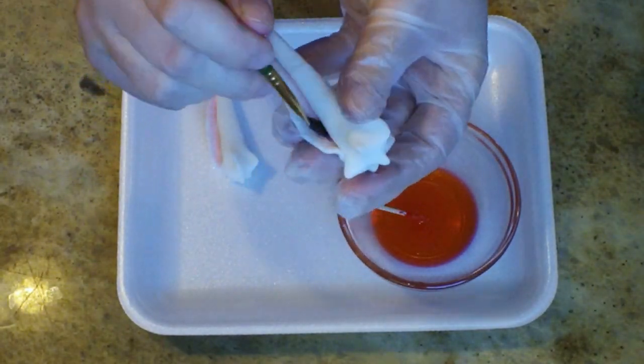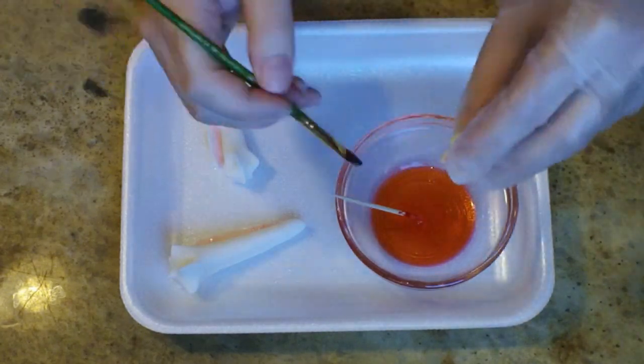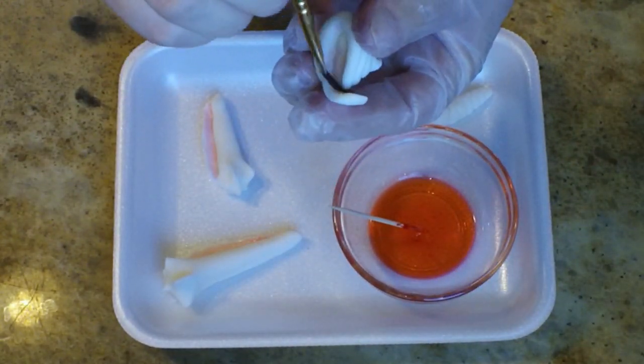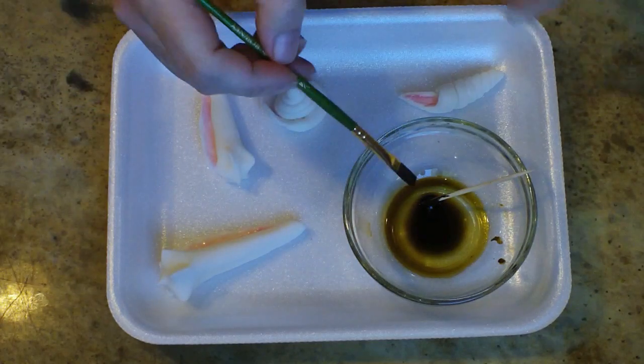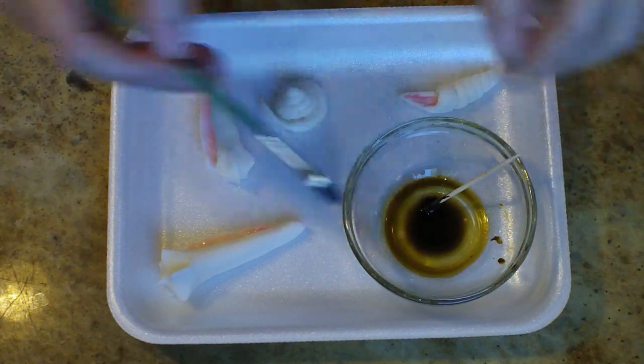I have a pile of real shells in front of me so I'm looking at them and trying to get mine to look as real as possible. Put your little paintbrush inside of the shells where the creature lives — that's where the pink is going to go. Let that dry for a couple of hours before you move on to your next color.